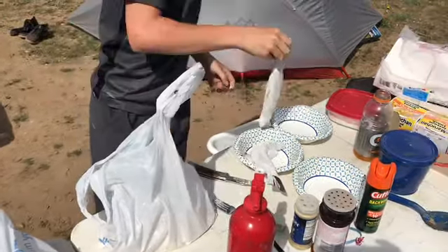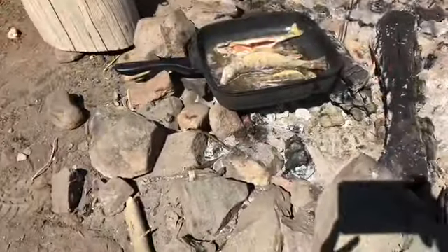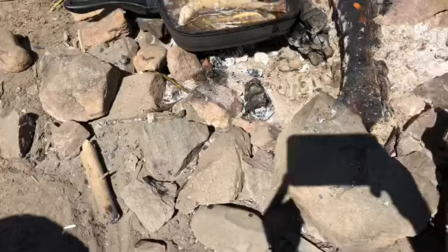We've got our bacon grease all ready and hot. I'm going to throw all of the fish in now. We'll just flip them over because all the meat's turning white inside.